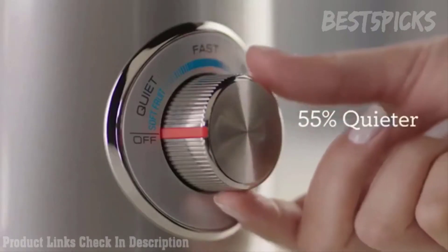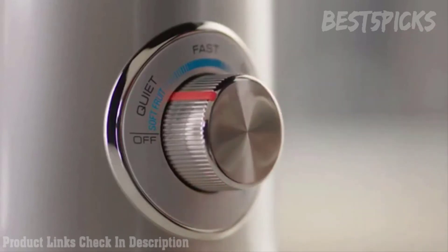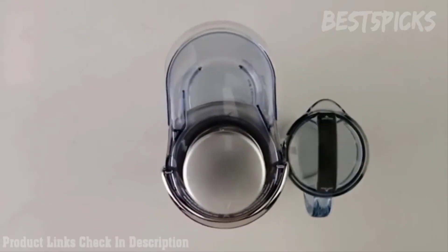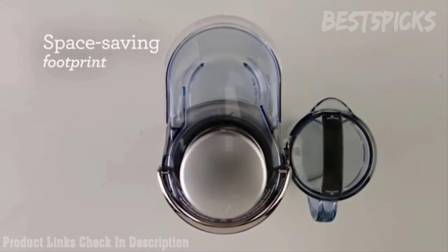The Quiet Mode reduces noise by up to 55%, ideal for when you really need to be quiet. We've reoriented the waste bucket, creating a unique space-saving design which is a better fit for every countertop.